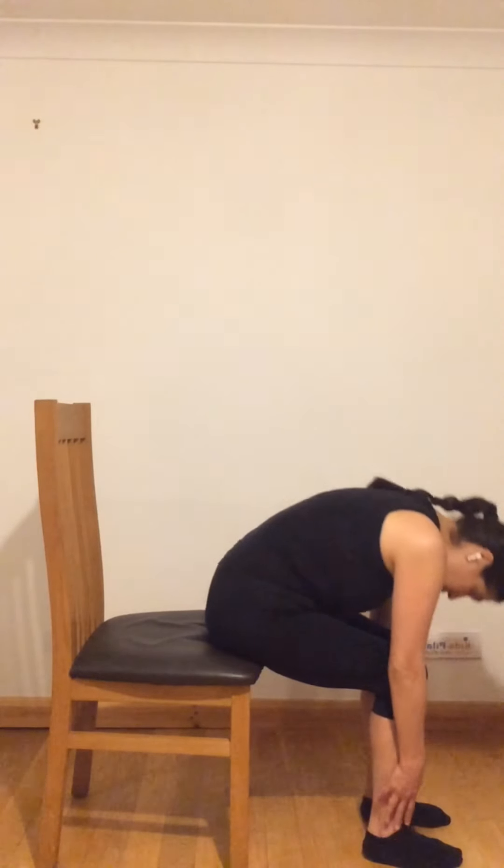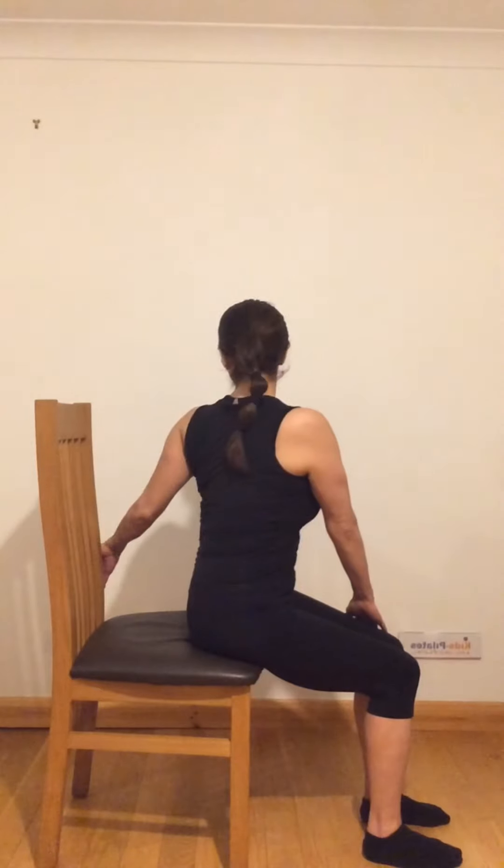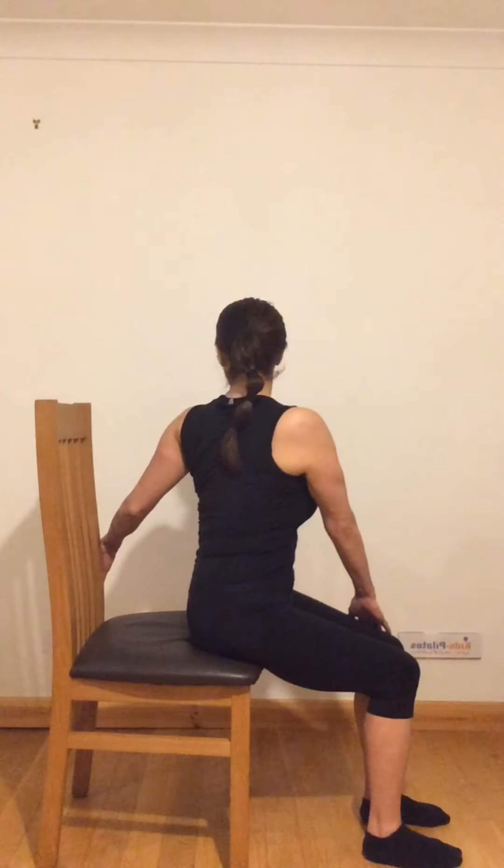Let's do some torso rotations that will help your spine put some space between your vertebrae. Twist to one side and hold from the back of the chair, locking the other hand on your leg, and just pull yourself to twist as much as you can — bringing the head and shoulders aligned. Then go to the other side, hold yourself and twist. This is a really nice stretch that helps your spine be healthier. You are also engaging your obliques — the muscles that help with rotation.